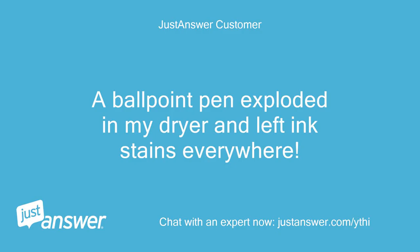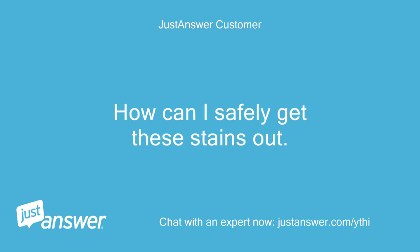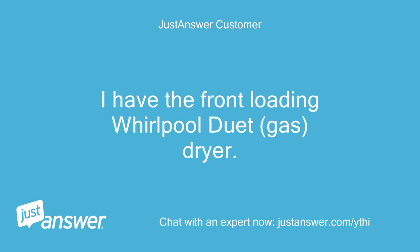A ballpoint pen exploded in my dryer and left ink stains everywhere. How can I safely get these stains out? I have the front-loading Whirlpool Duet gas dryer.